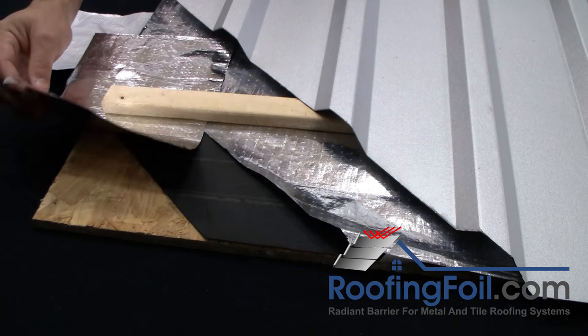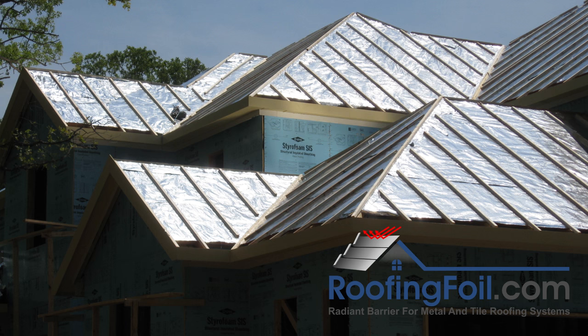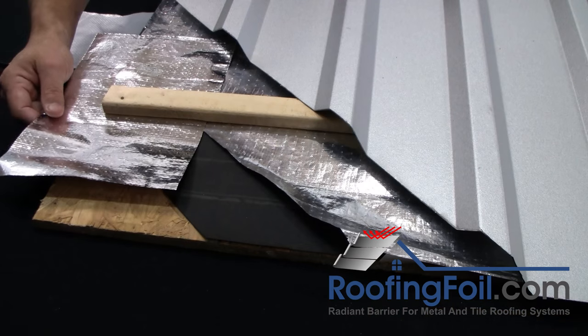You can use the double sided product if you want. It won't provide any additional benefit, except that it cannot be installed wrong, and it costs about $10 per roll per thousand square feet more.